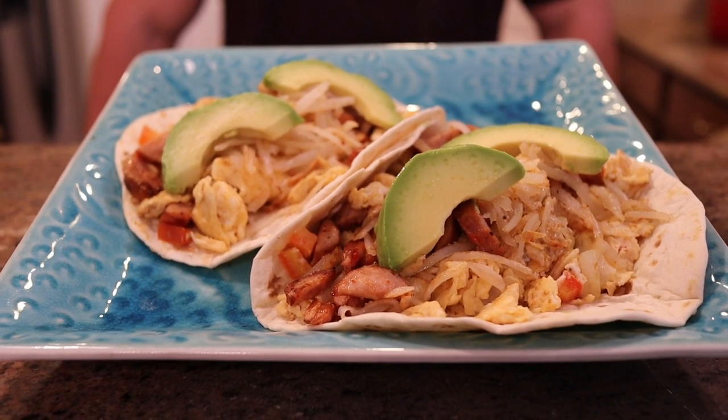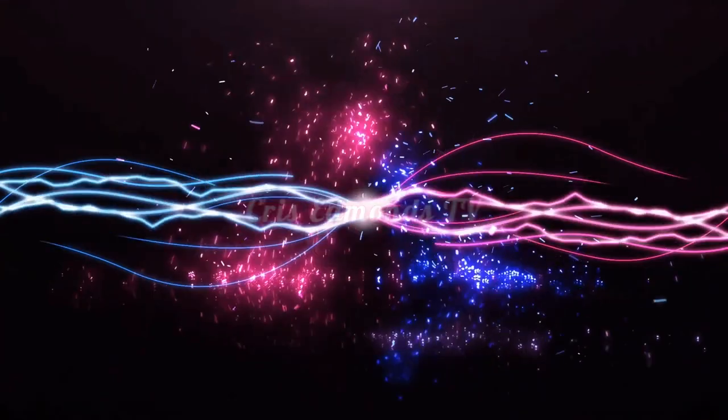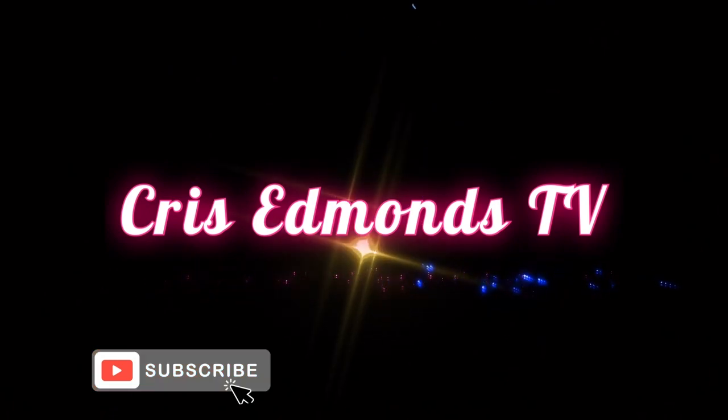Today we are making protein packed breakfast burritos. Let's dig in and show you how to make this amazing bang-on breakfast burrito. It is packed with calories, tastes so good, and you're going to scarf this thing down in a hurry. Let's go over all the ingredients and how we make this perfection.